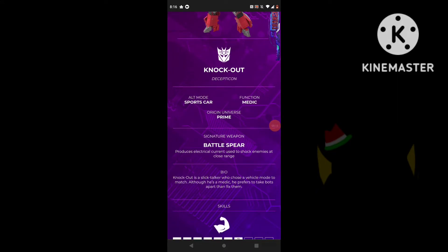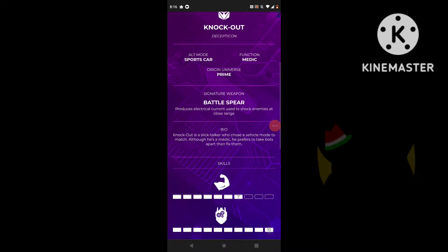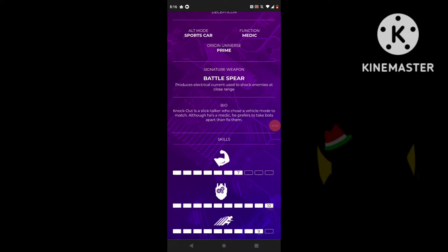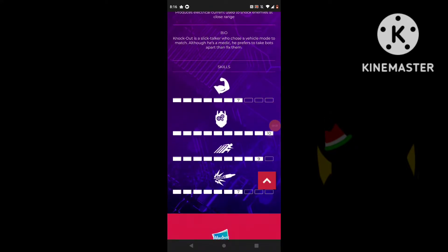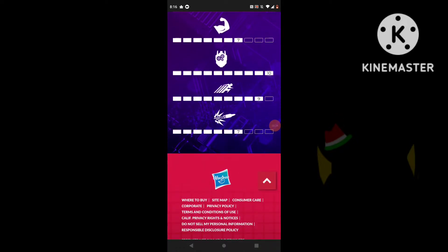He uses a Battlespear which produces electrical currents, used to shock enemies at close range. Knockout is a slick talker who chooses a vehicle mode to match, and although he's a medic, he prefers to take bots apart and then fix them — which is actually pretty morbid. His stats are 7 in Strength, 10 in Intelligence, 9 in Speed, and 7 in Firepower.